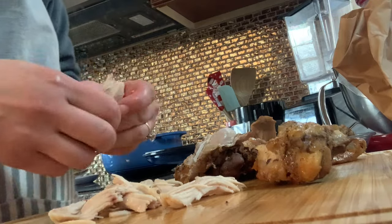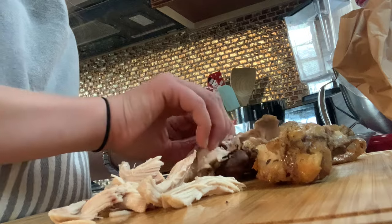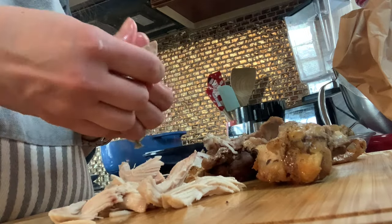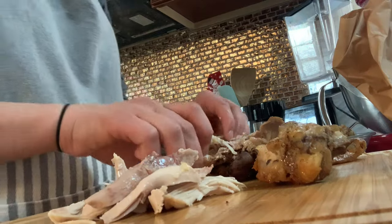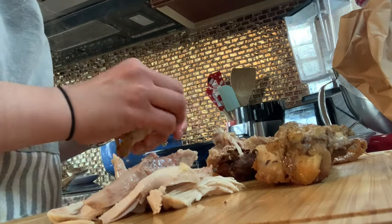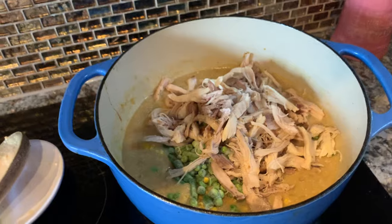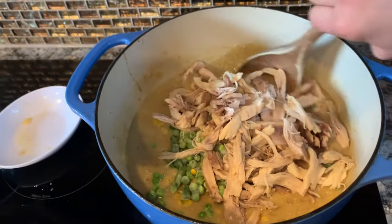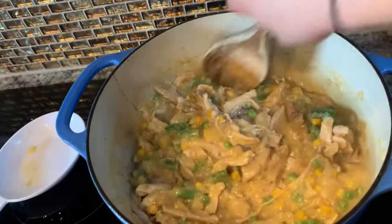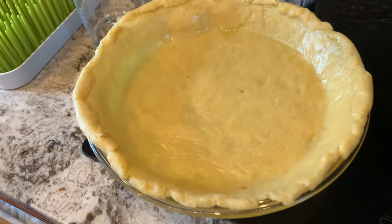Next, I'm just going to work on shredding up the meat. This is a non-preferred task. I don't really like this job, but it's not so bad as long as you just let your meat cool enough to where you're not burning your fingertips. I definitely did not wait as long as I probably should have, but I needed to get this done. And then everything just gets added back into the pot — your chicken, your frozen veggies, all of that — and you just cook it until it's heated through, and then it's pretty much ready to put in your parbaked crust.